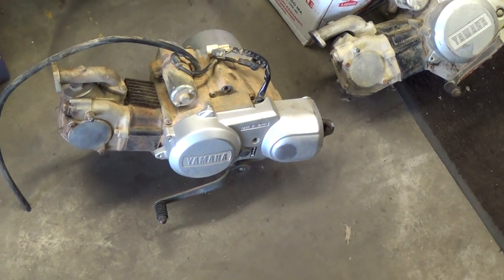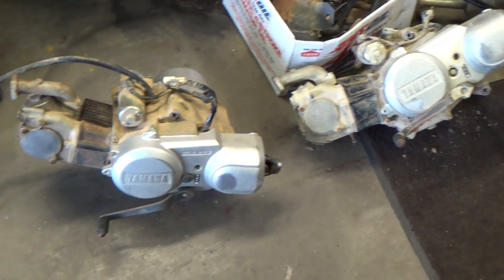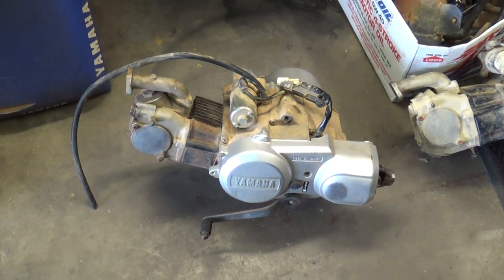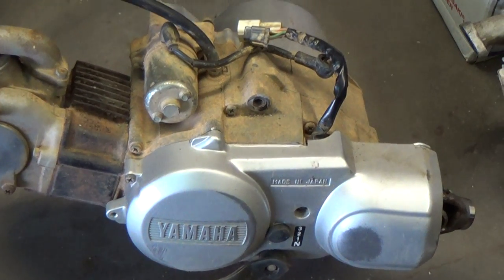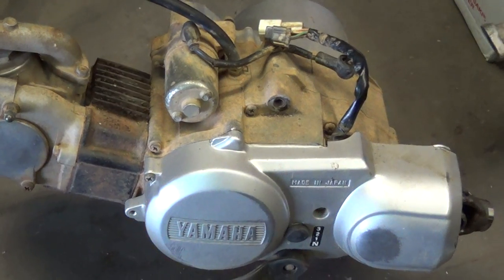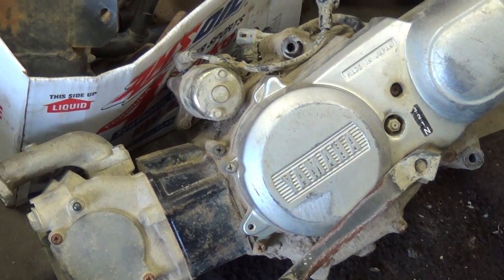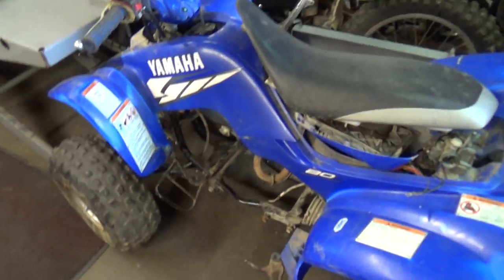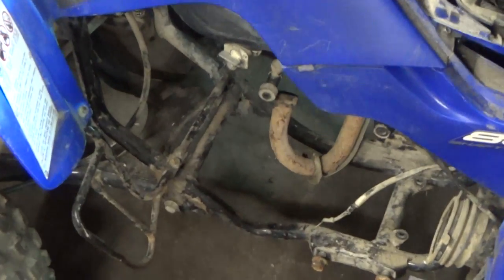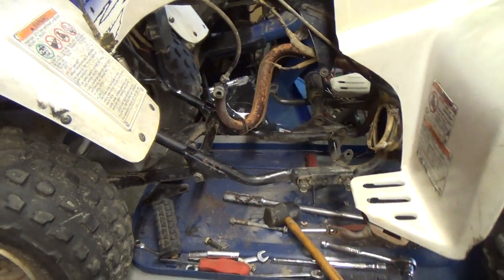All right, Big Germ's Garage here. This video is going to be about comparing two motors from two different bikes. This motor just got pulled out of a Yamaha Badger 80 — I believe it's like a 2001 or 2002. This other motor got pulled out of a Yamaha Raptor 80, which is a couple years newer, about 2004-2005. You can go back and watch a video of me pulling it out — very similar process to get it out.